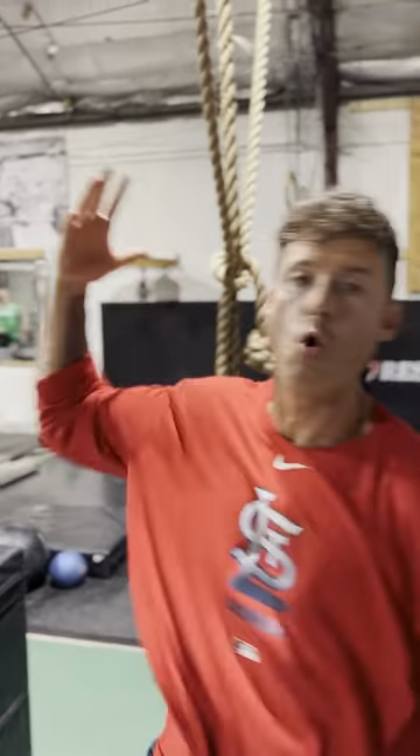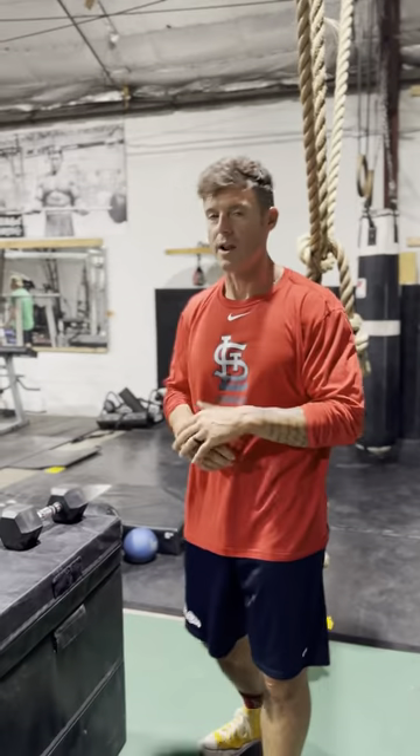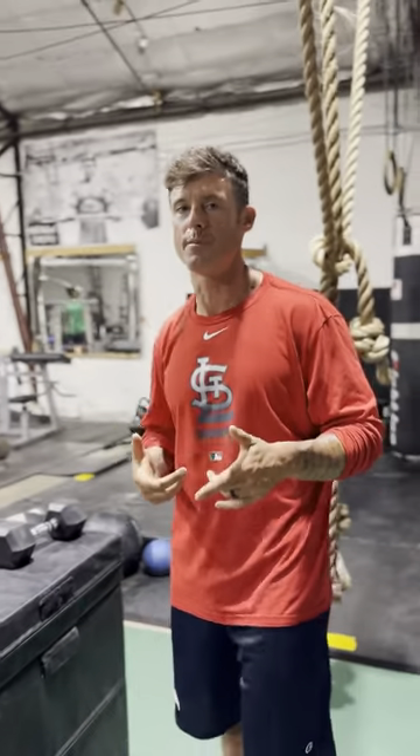What's up everybody, welcome to another episode of the Knowledge Bomb. Today we're going to go over what I found: an exercise that Ben Patrick did called the Piriformis Good Morning.